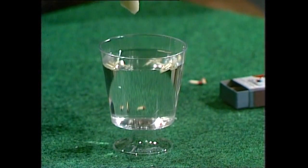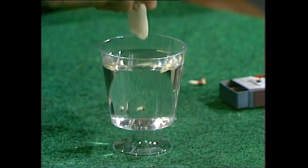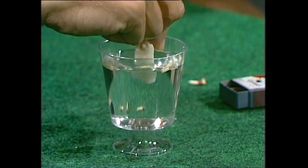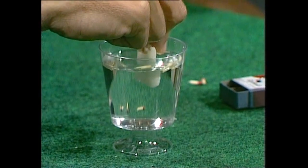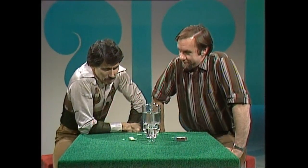Extraordinary — look at them go! They're moving towards the edge. As the soap dissolves, out they go. Still a few not cooperating — but no touching. There they are, almost all at the edge of the glass. Done — that's the easy bit.